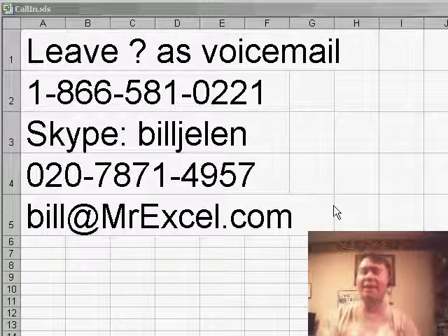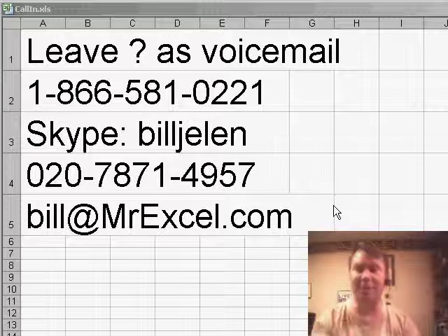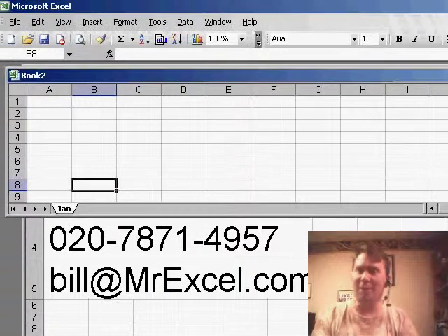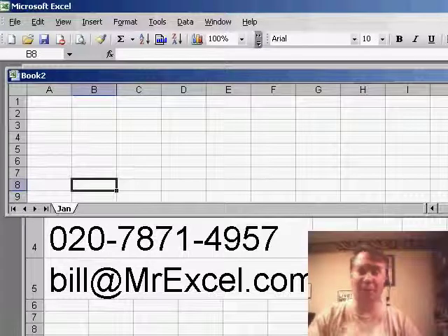So I realized that yesterday's podcast, the question from Rod, went on and on for almost five minutes. If that happened to be the first time you're watching the netcast, I promise to get it done in two or three minutes most of the time, but every once in a while we have something a bit more complicated. Here is a very simple short one since it's Friday.